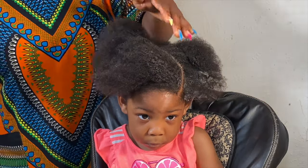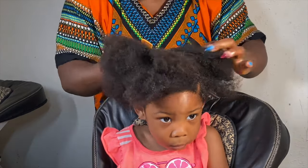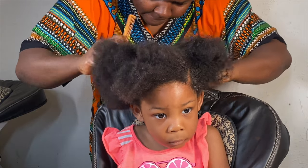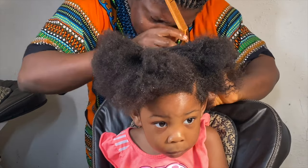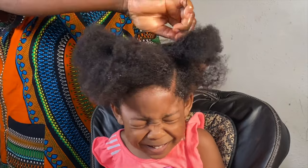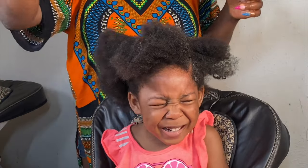Now I'm parting the hair the way I want it to go. If you want your hair to be super clean and neat — if you've been following my videos or you're an OG here — you should already know that I use what's called Shine and Jam to actually make the hair clean.